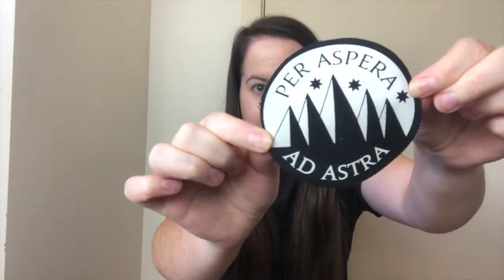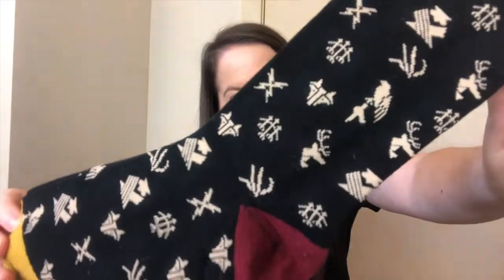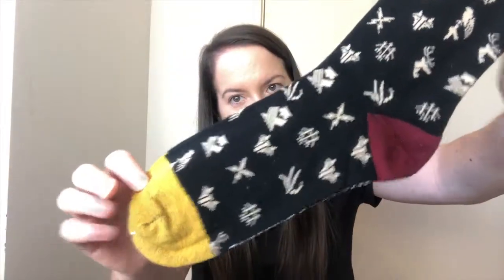The next few items were by Illumicrate themselves. We've got an iron-on patch that says 'Per Aspera Ad Astra,' and also the same quote written on a notebook — this one is red in color with some really pretty star designs on the front. Then there are also these socks with all the symbols from the Institute on them — really pretty gold and red.